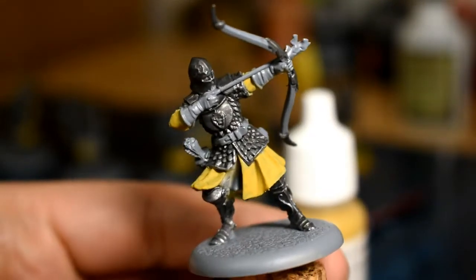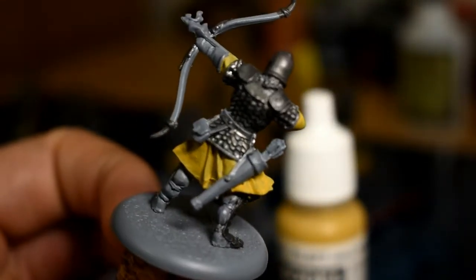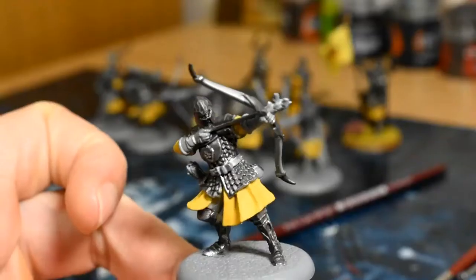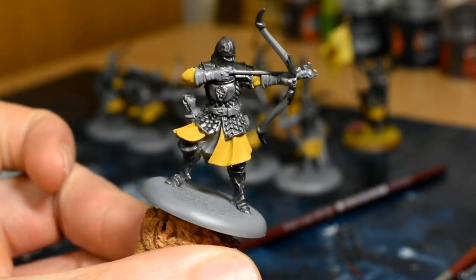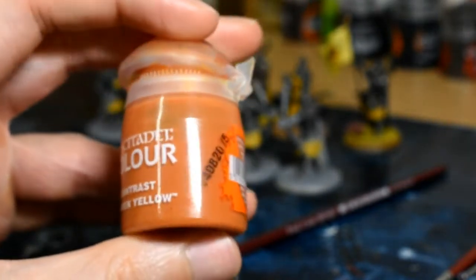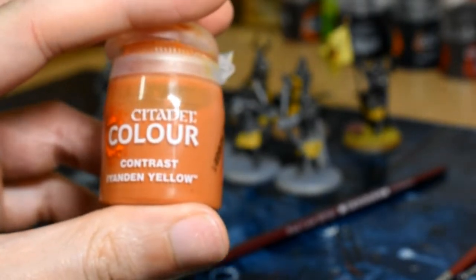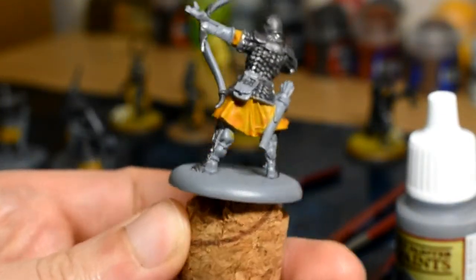The first coat is done. You can see it does look a bit patchy, so we are going to be doing a second coat — try not to do any more than that. After coat number two, it looks a lot better. We're going to continue doing the yellow tunic and we're going to be going over it with Citadel Colour Contrast Iodine Yellow. Give this a good shake — if you haven't got a mixing ball in it already, I would do so. Go over all the yellow parts and make sure the yellow paint is dry first. It looks quite nice on the yellow areas once dried.